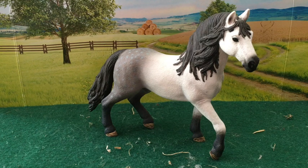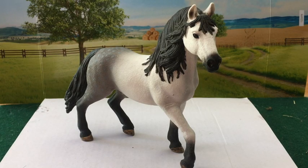Hello, this is RSMJ Studios and today I'm going to review the Andalusian stallion. This is what he looks like from all angles.